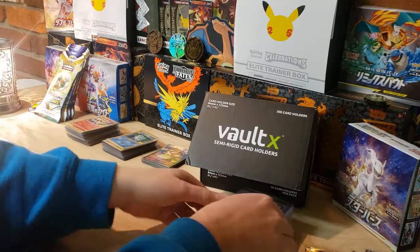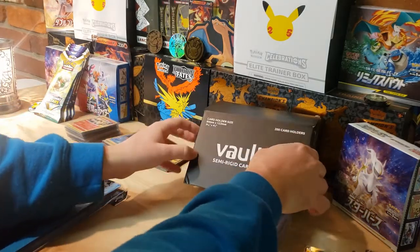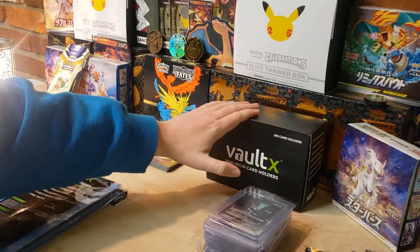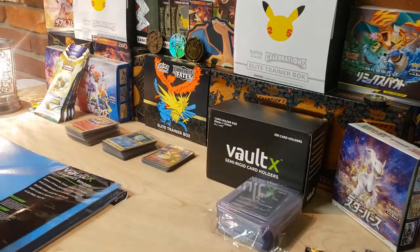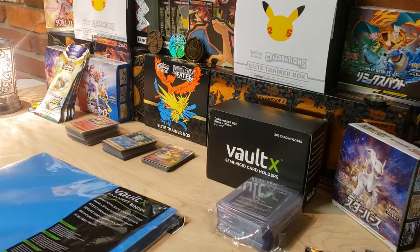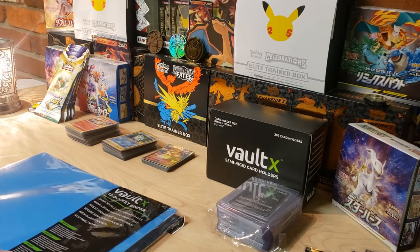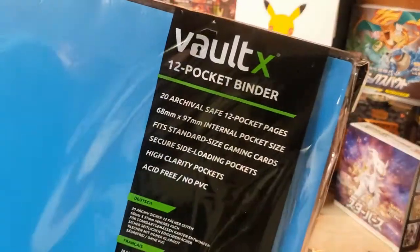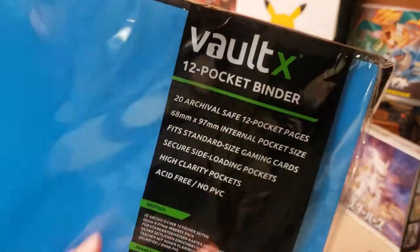Those are the semi-rigid sleeves - super pumped to have these in my collection so I can start sleeving up some stuff. I've got another booster box of Brilliant Stars to crack open so I'll definitely be needing more semi-rigids. Now let's dive into the Voltex binder.